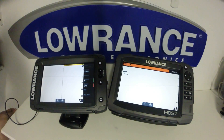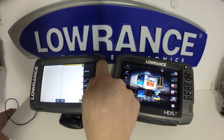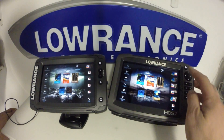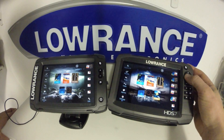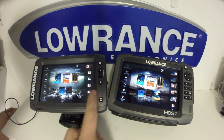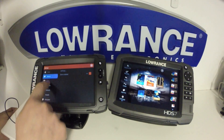Lowrance markets the Elite TI as a premium standalone unit and they market the HDS Gen 3 as the unit that does it all. So let's take a look into the menu here and just see what differences we're going to have. Going into the pages, you can see right away with the HDS I can use the keypad as it has a full keypad. With the Elite TI I'm going to have to use the touchscreen in order to get into some of these settings.